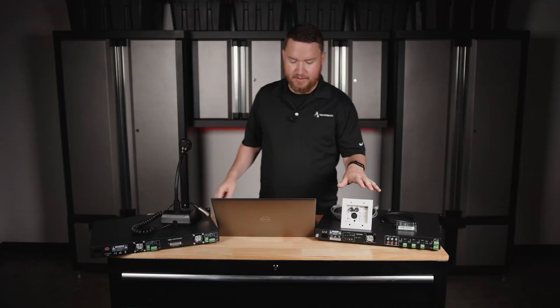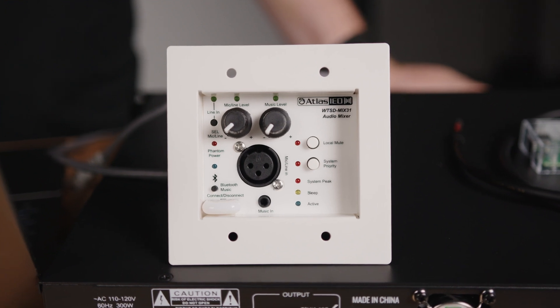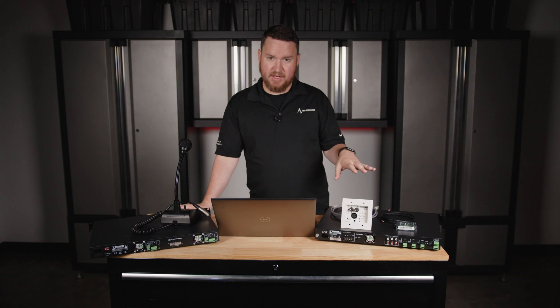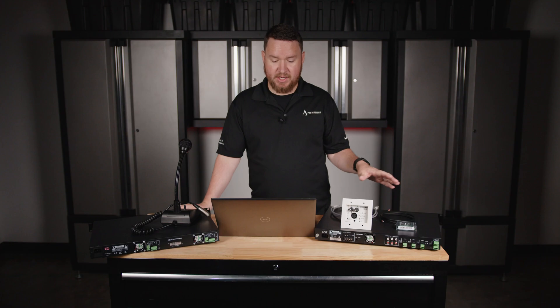Today I have specifically the Atlas IED WTSD-Mix31K. This is one of our favorite new little devices right now that we can use for a lot of purposes that I'm excited to show you guys about. We're also going to show how to wire it all up to take some of the mystery and guesswork out of it.